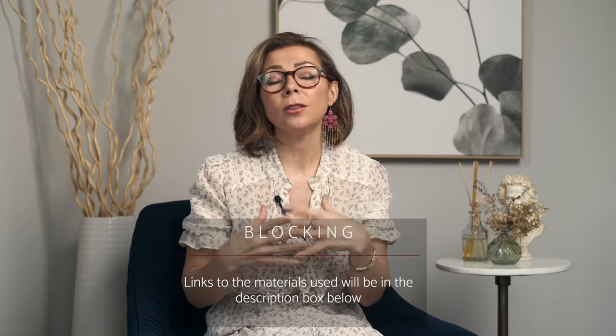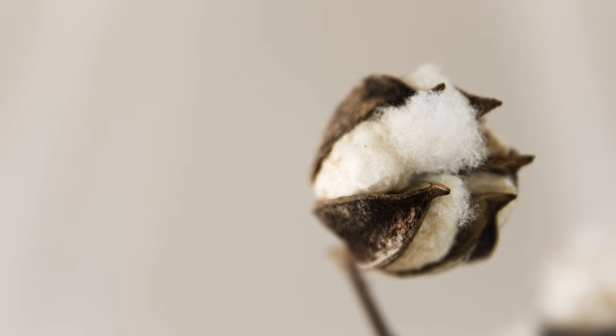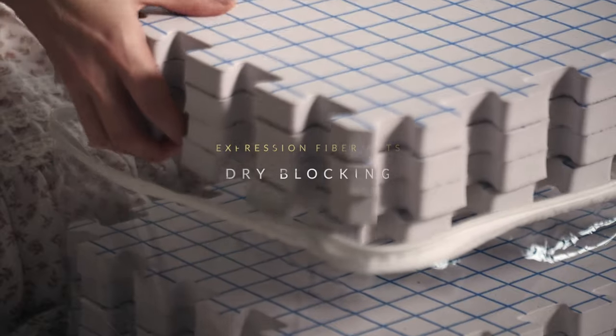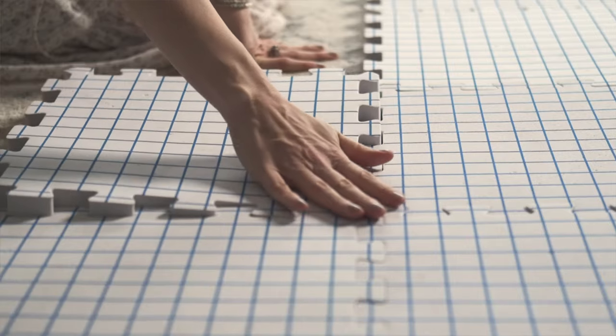I'm also going to be using blocking wires today, which again are not something you must have, but if you find yourself blocking a lot of items and want that supremely smooth and beautiful edge, this might be something to consider. You're going to want to use natural fibers with this technique — like wool, alpaca, silk, cotton, or linen — because they're really going to hold their shape well upon blocking.